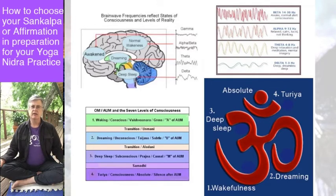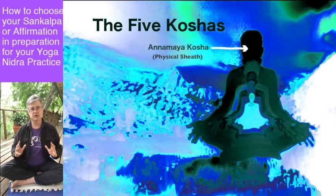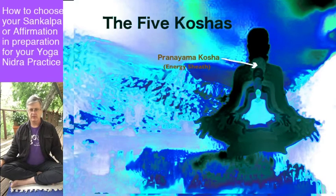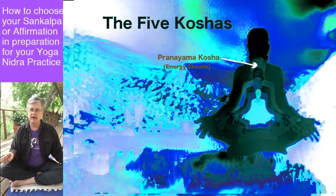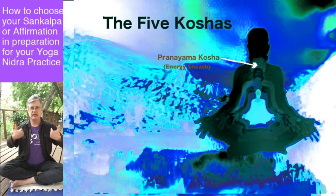It's probably helpful to understand the five koshas — sometimes referred to as sheaths, like a Russian nesting doll. The outermost sheath is the physical sheath, sometimes called the food sheath — anamaya kosha, the body. Within that, a little bit smaller and contained within, is the prana — pranamaya kosha, which refers to the energetic sheath, the life force and energy moving through the body.